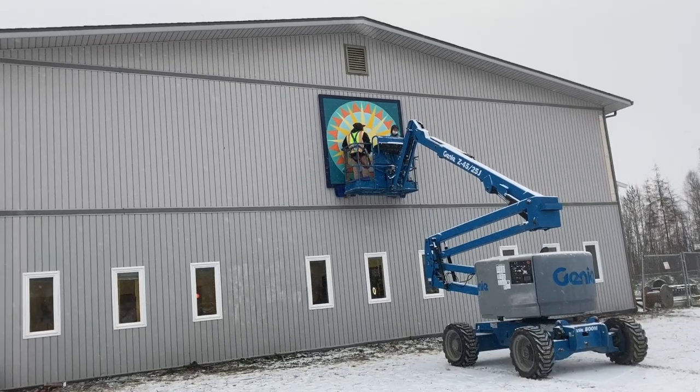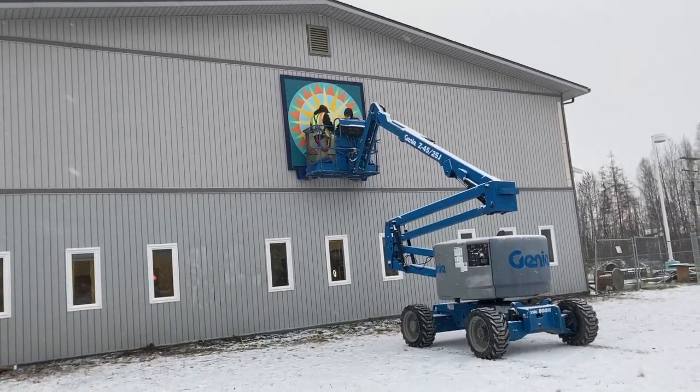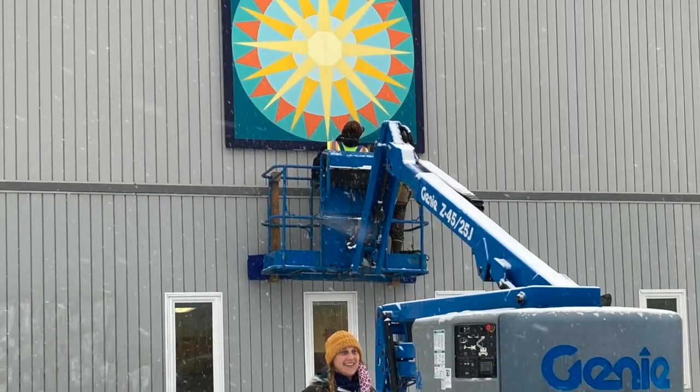They're getting the final okay from the artist and then they'll let her go. I can't wait for you to see the painting on the school next time you come by.